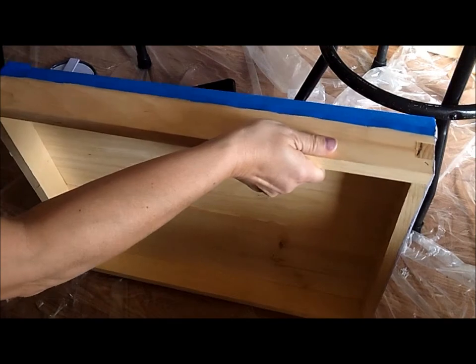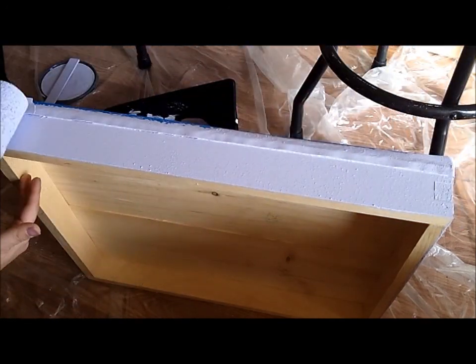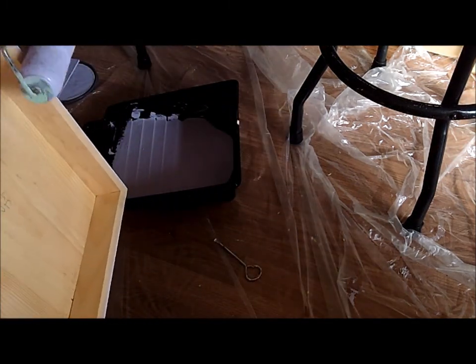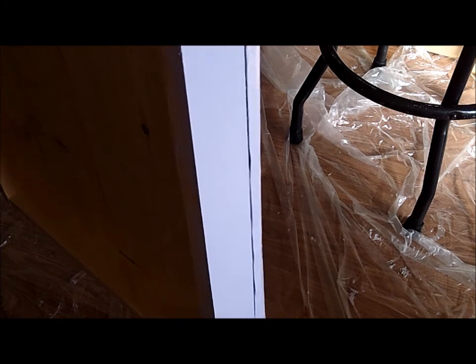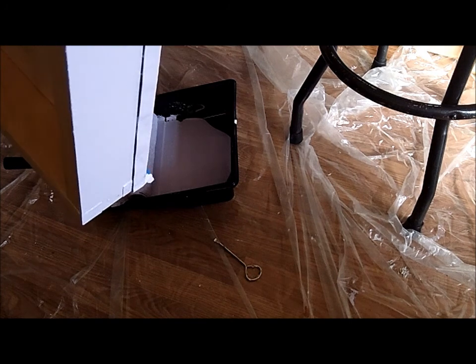I think I'll only do three sides since one side is the one it sits on. I already have a problem — I can paint two sides and let those dry, then paint the other two sides, which I think is what I'm going to do. If not, I'm going to paint over everything.